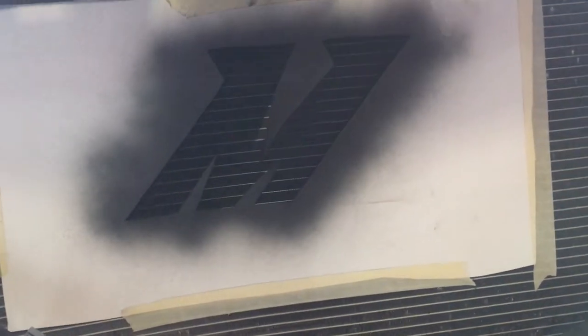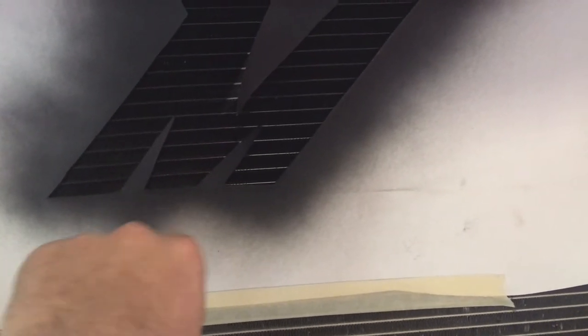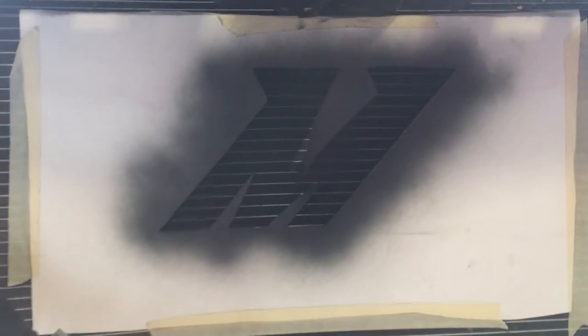Coming back for the second coat, I can see some corners of my stencil are peeling up. I'm going to use some tape to stick them back down. I'm not sure why they're doing that — probably because the paint dried and caused them to lift. Only two corners are doing it, so I'll tape those down and then start on the second coat.